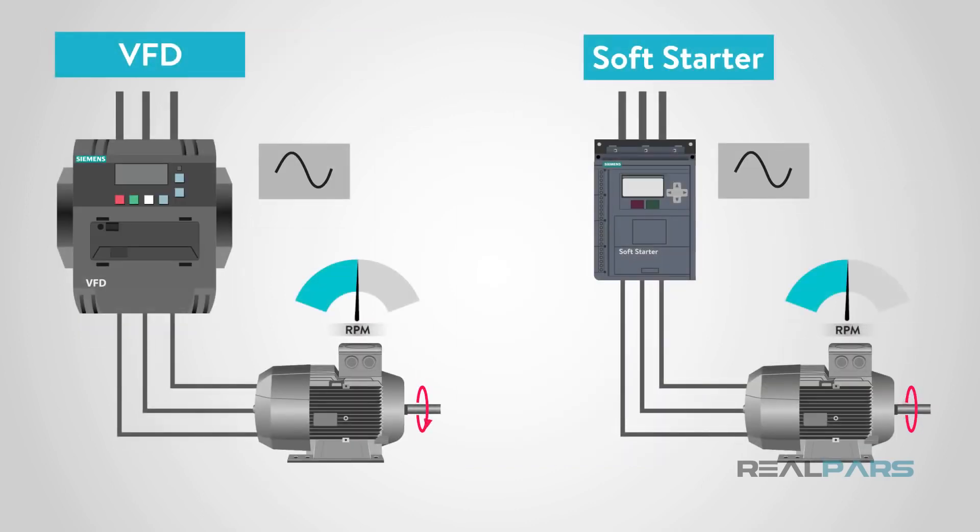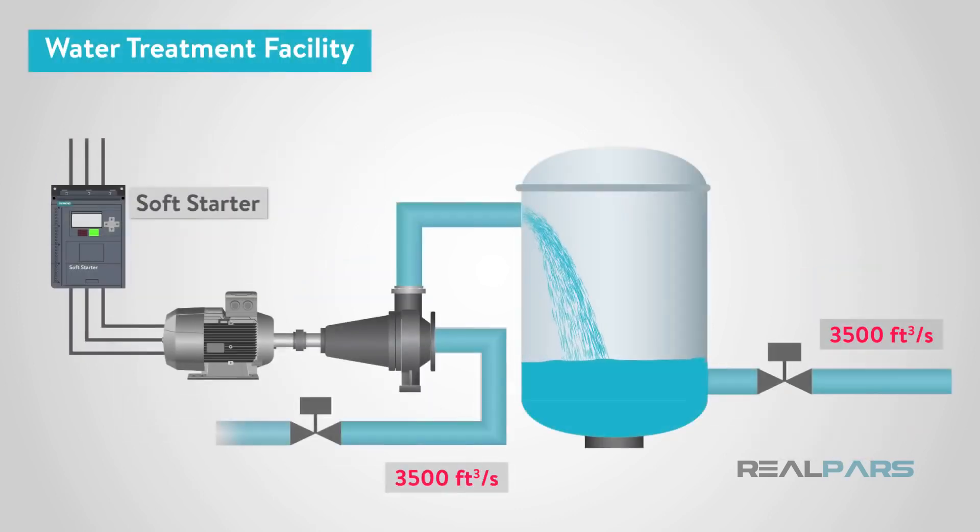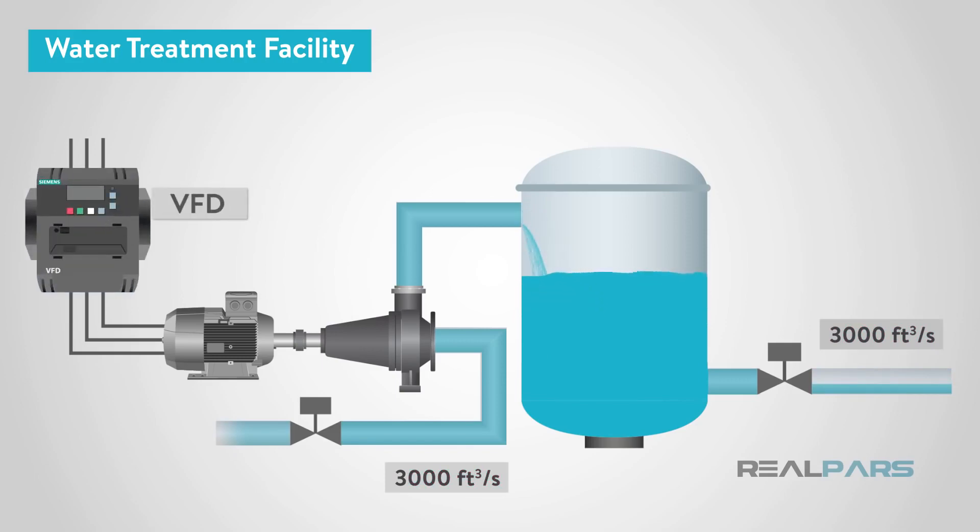In closing, a VFD and a soft starter can do similar functions when it comes to ramping a motor up or down. The main difference is that a VFD can vary the speed of a motor, while a soft starter only controls the starting and stopping of that motor. When faced with an application, price and size are in the favor of a soft starter. A VFD is the better choice if speed control is required. The good news is that if an existing application has a soft starter in place and speed control is later determined to be a requirement, a VFD can easily replace a soft starter — and the opposite is true as well: a soft starter can replace a VFD.